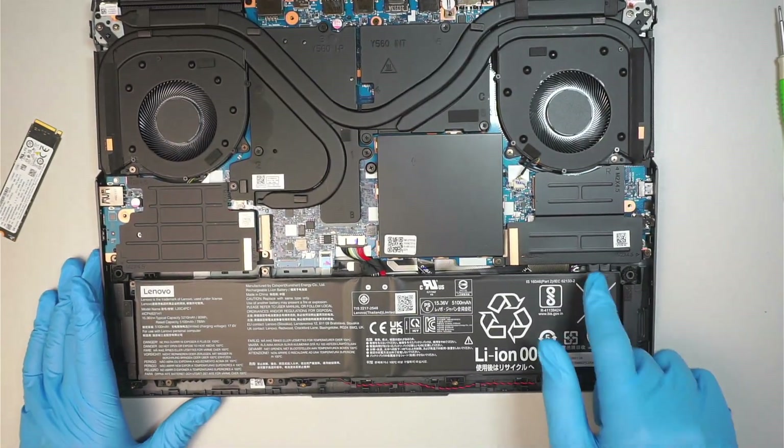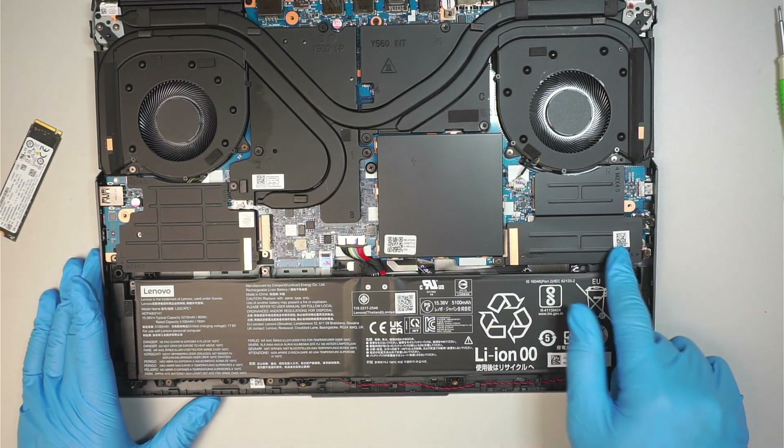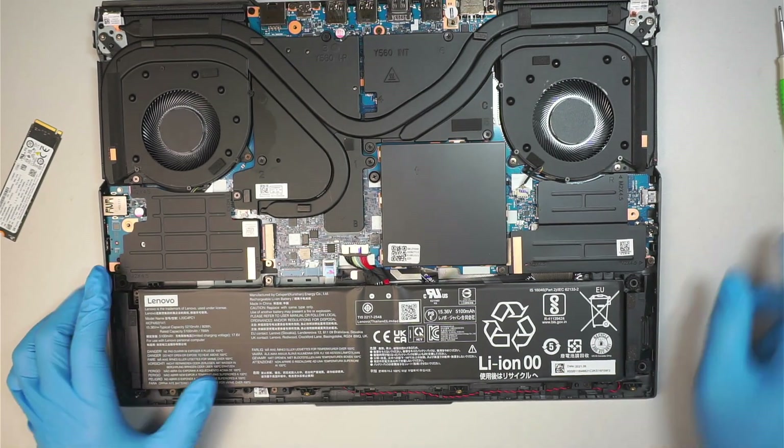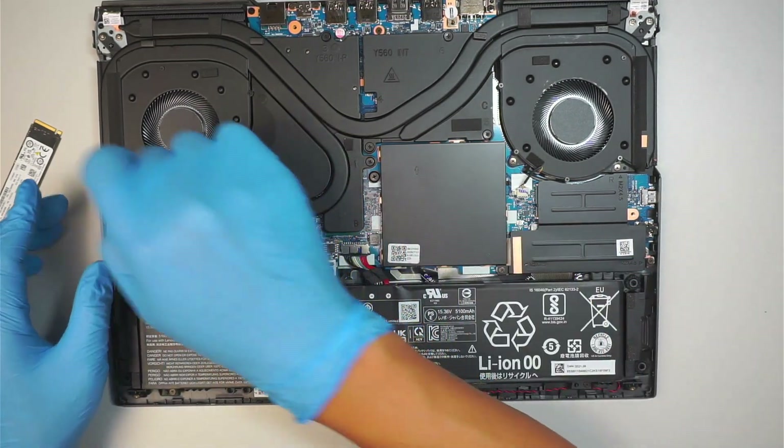Now, the hard drive is installed in the first slot and you do have a secondary slot which you can use to add more storage capacity. That is what we are doing right now.